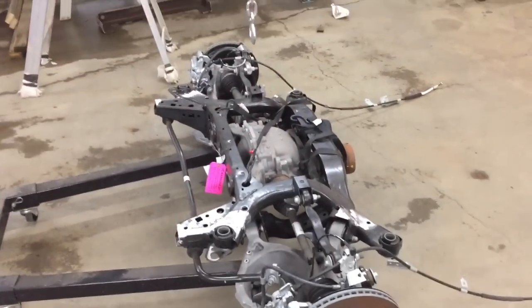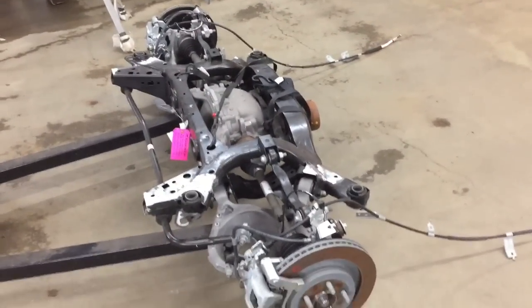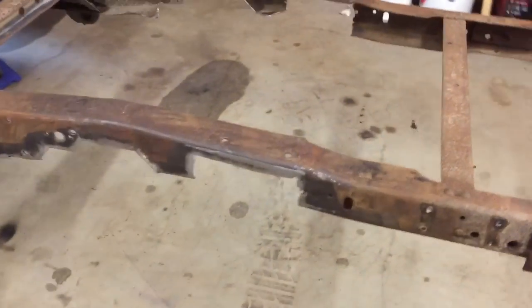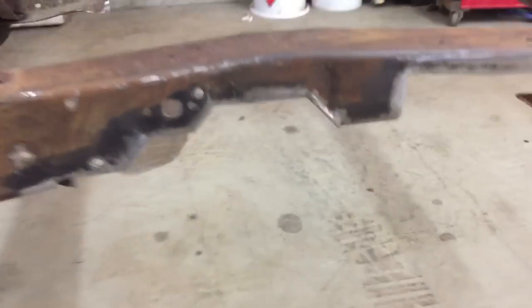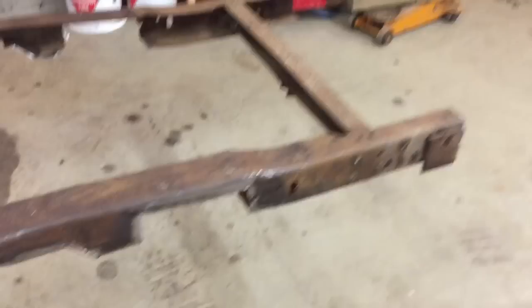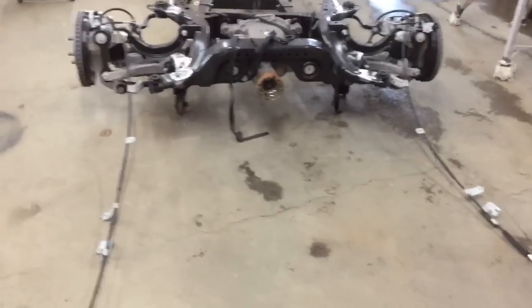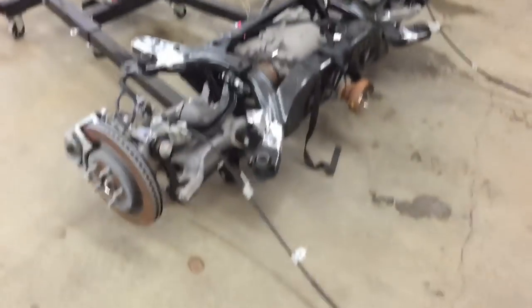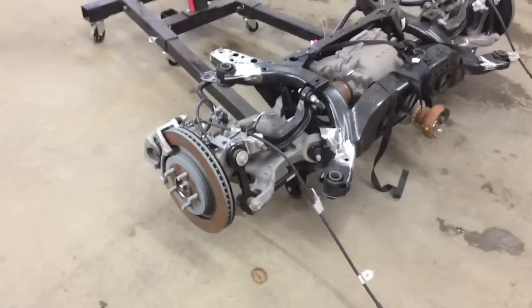Okay, today's the day — this subframe is going to go under the truck for the final time, I hope. I'm going to get it slid under there. I've got everything cleaned up where I'm going to weld it, got all the rust off and ground it nice and shiny so hopefully we get a nice weld there. I'm also going to show everybody how I lift it up using my engine crane — it's the same way I did the Crown Vic swap up front. It's a really easy way to lift the whole subframe up, and when it's setting on the legs on the crane you can just roll it in and out from under the truck, makes it super easy.